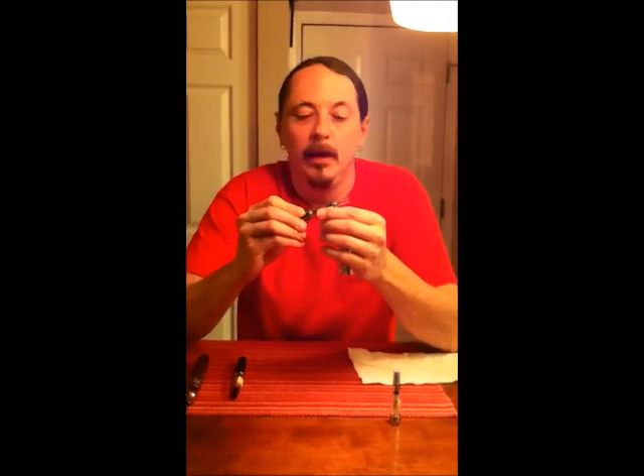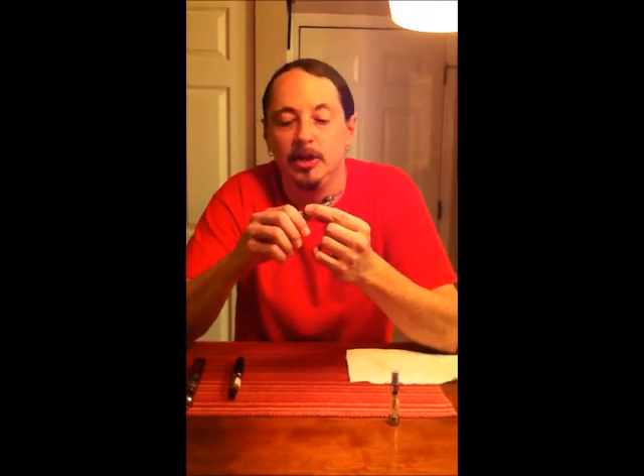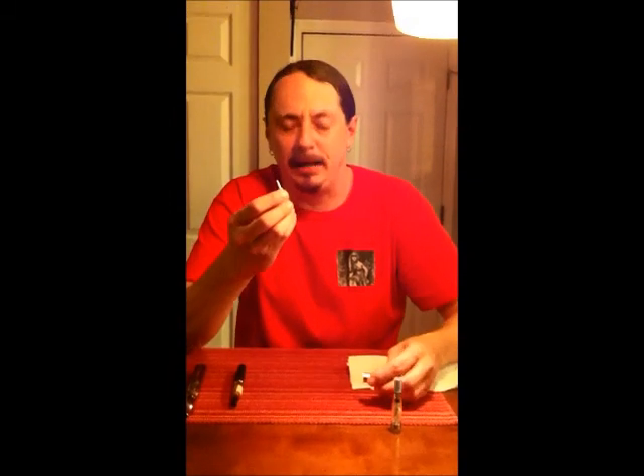So a step up from that is the coil tank. This is the Kanger T3S. The Kanger is our tank of choice. We also deal with the pro tank, which is the reason we deal with these is because they're so much more consistent, so much more often. So a coil, let me show you this. Now it mounts from the bottom as well, but it sits at the bottom.